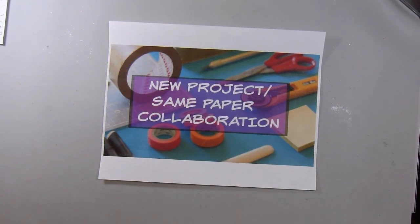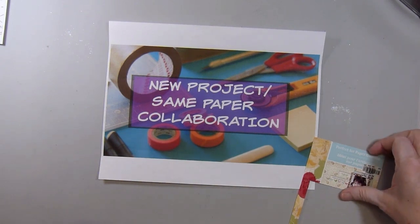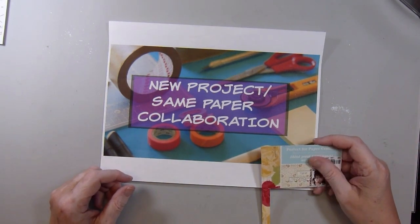Hi there. This is Paige with Stamp Girl here on YouTube, and welcome to my channel. In this video, I'm sharing with you the projects I made for the new Same Paper Collaboration that I'm working on with Deb Hauck, who is Deb's Crafty Cottage here on YouTube.